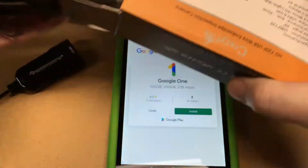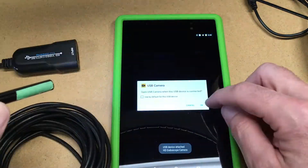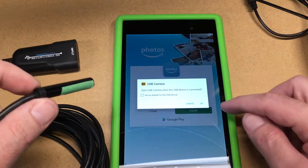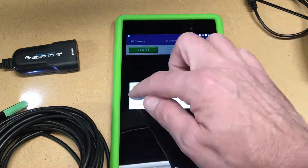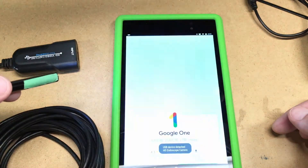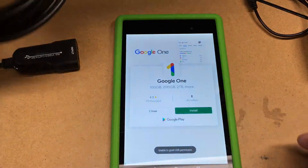Next I'll plug in this boroscope, and if I can find links to some of these I'll put them in the description too. This device doesn't seem to be working quite as well — there we go. So this one does not seem to work very well, and I don't know if it's the adapter or the boroscope.